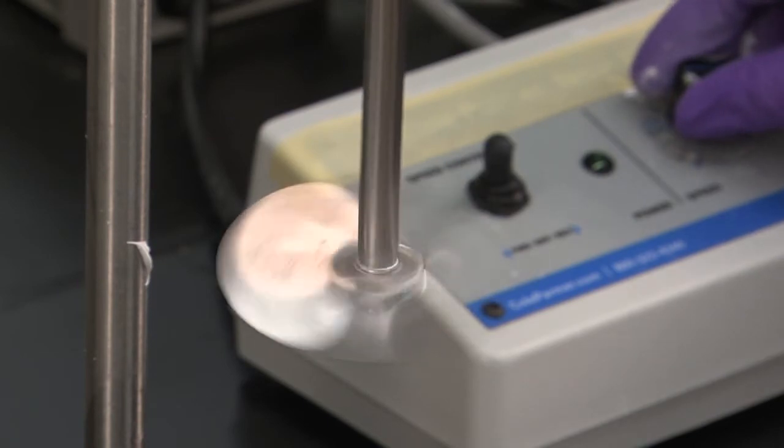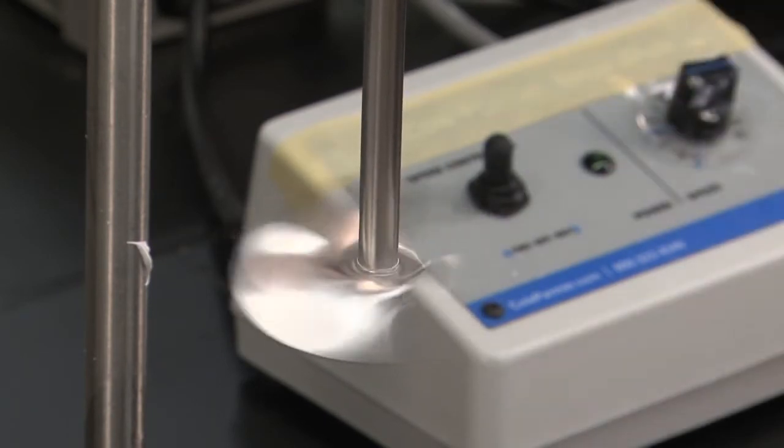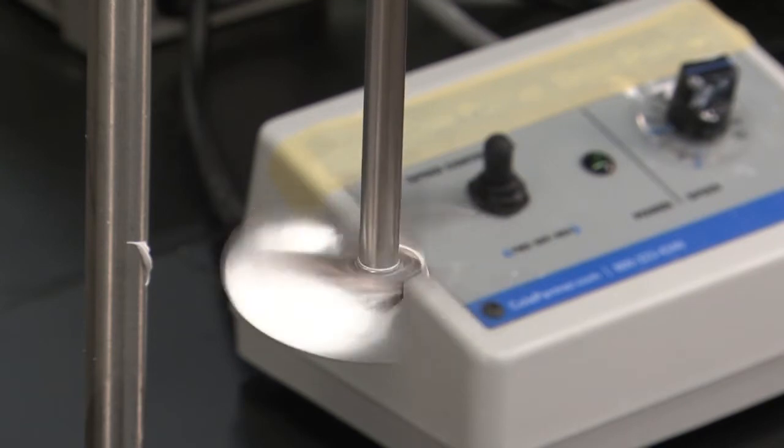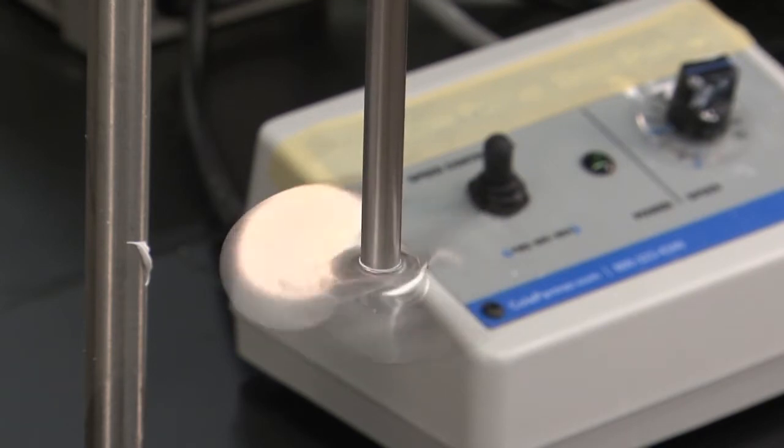For the final stage, when we blend the paint, we use a mixer with a paddle blade. To avoid trapping air and producing bubbles in the paint, we do not mix at very high speeds.